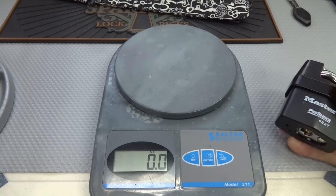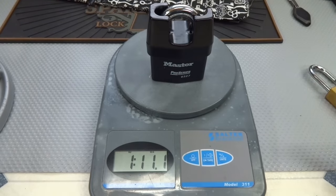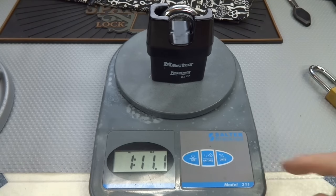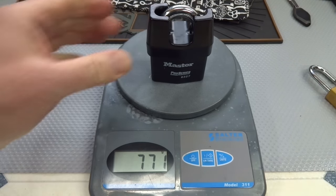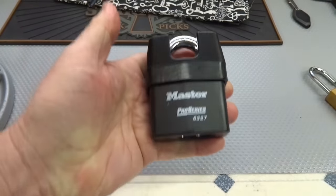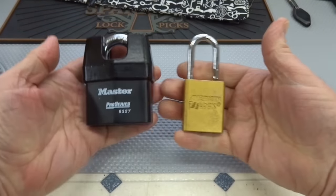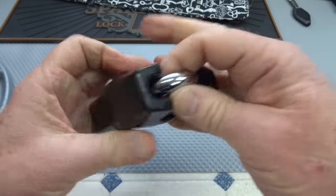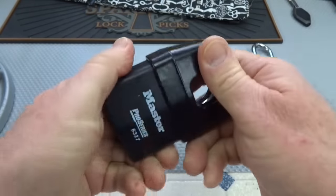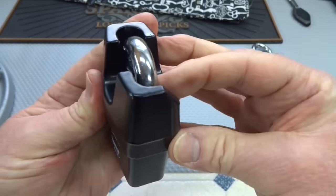I got the scale up here because I am amazed at how heavy this Master Lock Pro Series 6327 is. It weighs in at one pound 11 ounces, which is 771 grams. Here's an American Lock beside it for comparison — it is quite massive, quite heavy, with a very thick shackle and shielding on it. When they say pro series, they certainly build them to be professional level duty on the exterior.